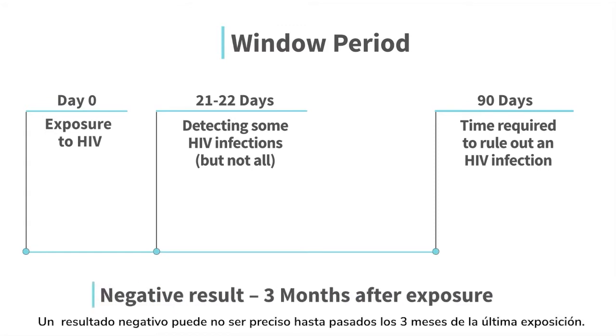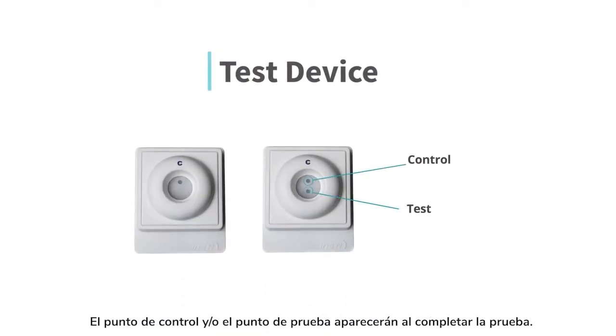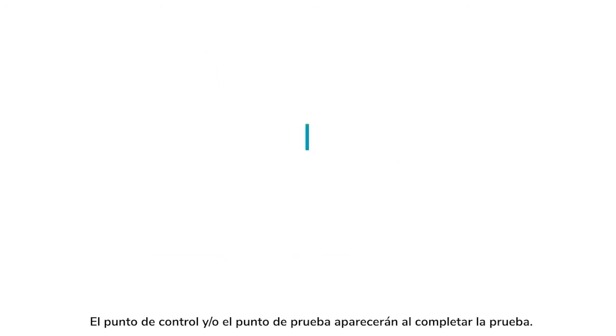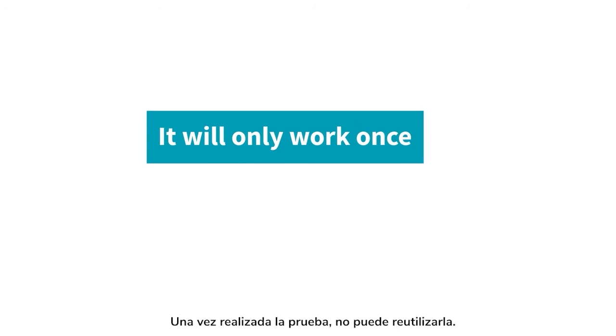A negative result may not be accurate until 3 months after your last exposure. The test device will determine your result. The control dot and/or test dot will appear at the end of the test. Remember, your INSTE HIV self-test will only work once. Once you have performed the test, it cannot be reused.